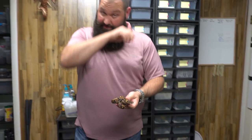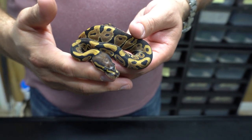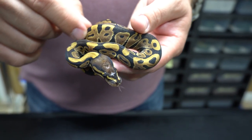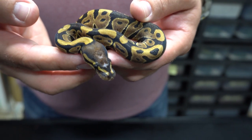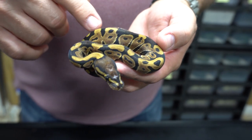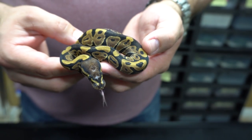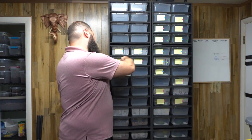This one looks pretty normal, but it's very clean for a normal. Part of the reason is that the scaleless head makes all the scales smaller — it's almost like upping the resolution on a picture, so it looks very clean and sharp. You can see the scaleless head patch there on the nose. The scaleless head female will be for sale as well.